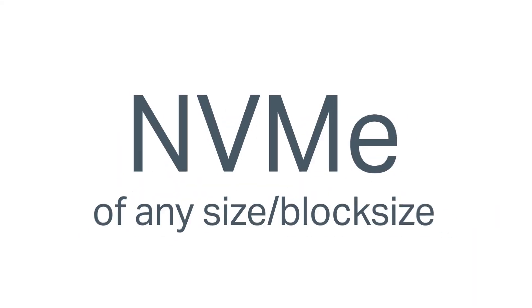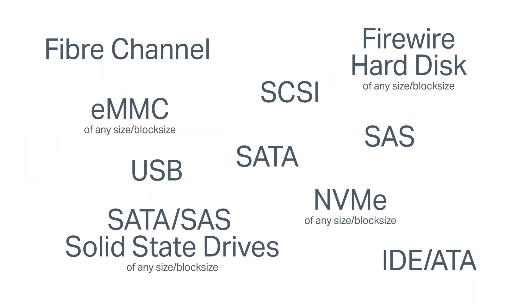Blanco Drive Eraser supports a wide variety of drive types, including SATA, SCSI, SAS, USB, and NVMe. Opal self-encrypting drives are also supported.